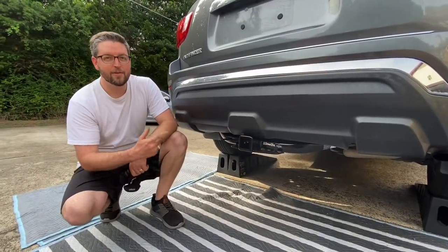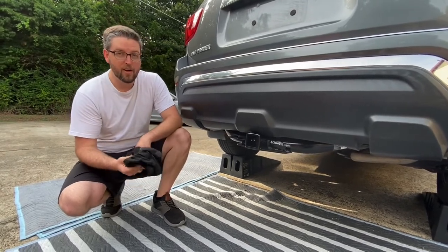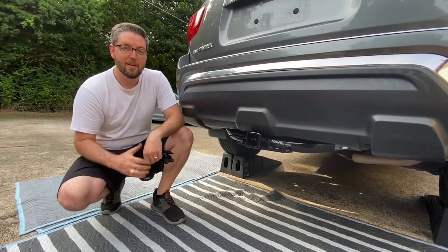Thanks for joining us on this first video of the three video series. On the next video, we're going to check out how to install the electrical connections onto our trailer hitch. Thanks, and make sure to subscribe!